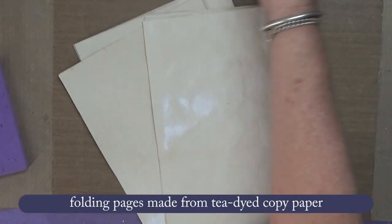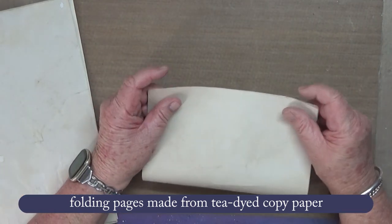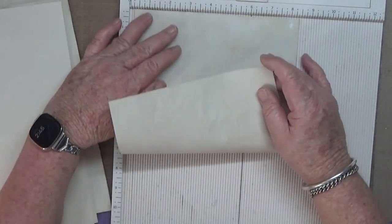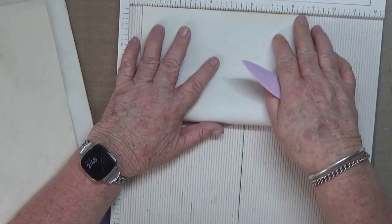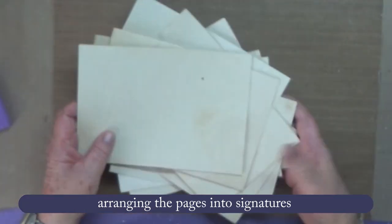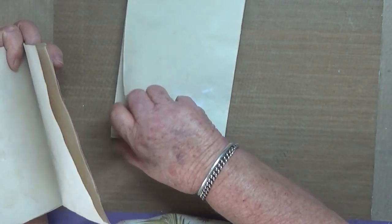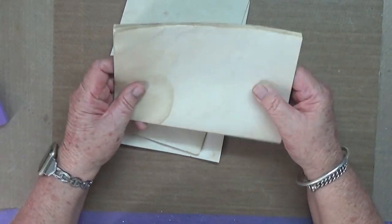Hi everyone, making a multi-book journal today. I wanted to tea dye some copy paper and then I thought, what am I going to do with it? I saw this video — I think it's Jana's Creations, I'll put the name and link below in the description — and I thought it was just amazing, so I decided to go ahead and try to make it. I didn't have any measurements, I just went with the size of the copy paper, so that was going to determine the height and width of the book.